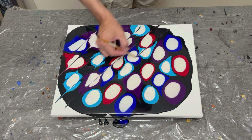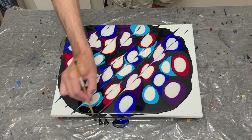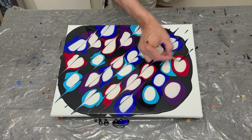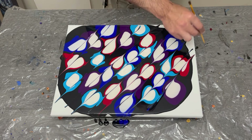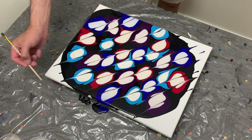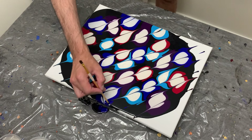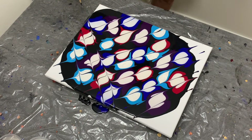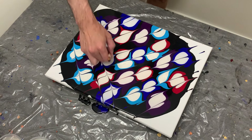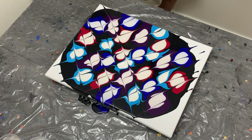Getting back to the pour — I went through my colors twice. I'm pretty consistent with wanting to break up my puddles, but in this case I wanted to keep it simple. With a smaller canvas I didn't have quite as much paint as normal, so I kept the pattern simple and just went with two crossers and that was that.